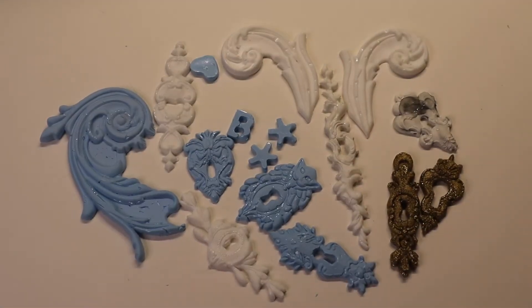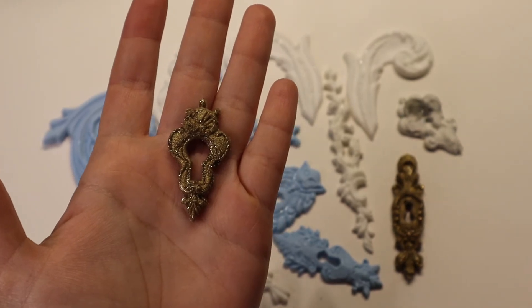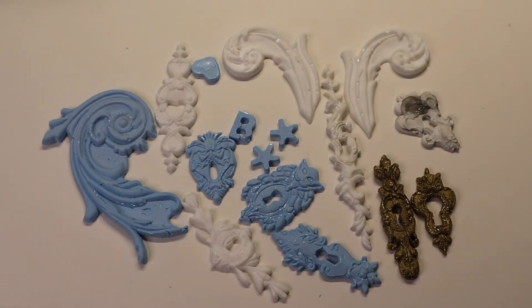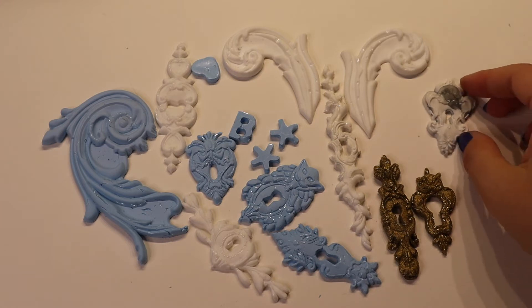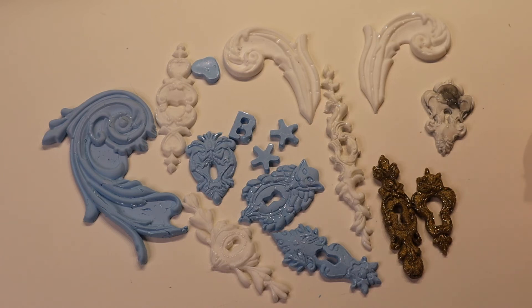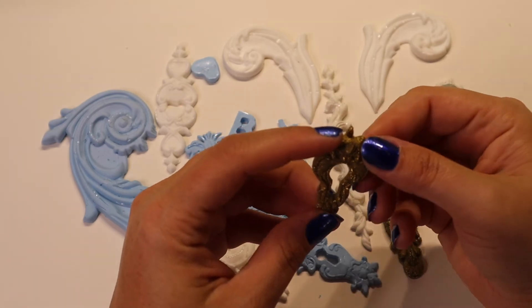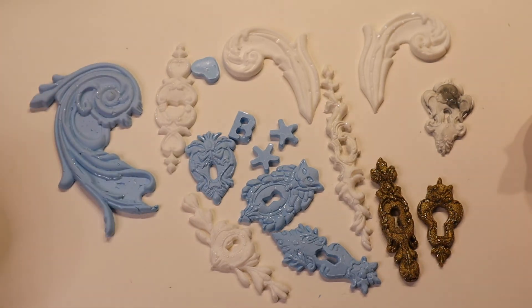I've got these all trimmed up — they look much better now. I don't think I'm going to paint them all right now. I think I'm going to leave them the way they are and paint them as needed. This one I'm not going to paint at all — I like it, I think it's funky. I think it will work well as a faux marble. The other ones I might leave completely white, or maybe add a little bit of a distressed look so it looks more like stone. Maybe I'll try painting one of the gold ones since I know they'll need to be repainted. I don't want to paint them all gold and then be stuck with that when I go to use them in a journal.